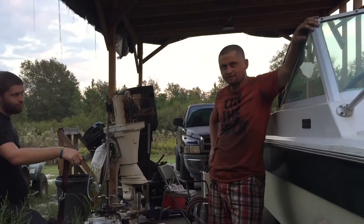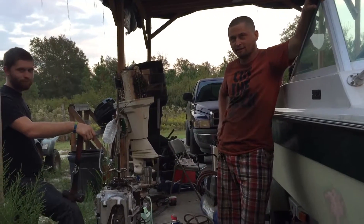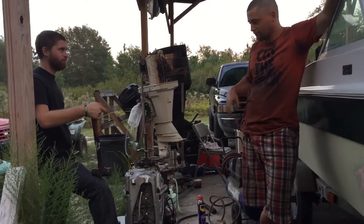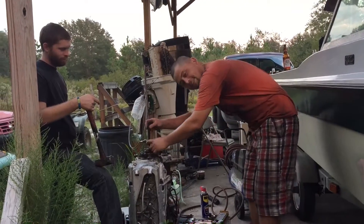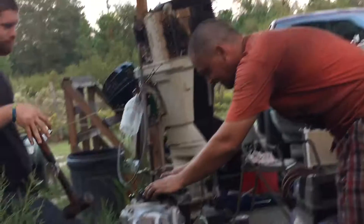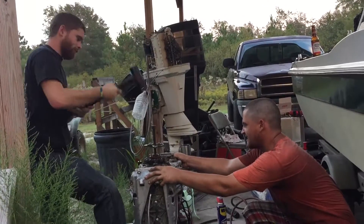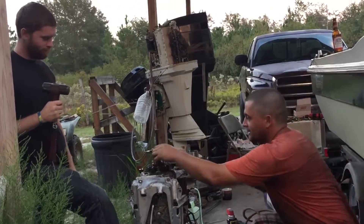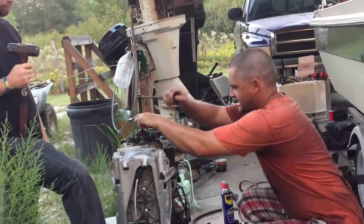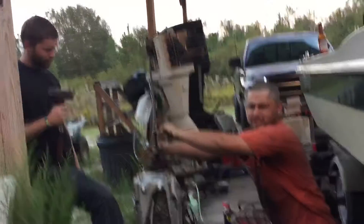This is how you take a two-piece flywheel off a Mercury boat motor, like a 1980-something. What you want to do is get this right here tight, then you hit the top out with a hammer — with a sledgehammer. Then check it again, make sure it's good, snug and tight.